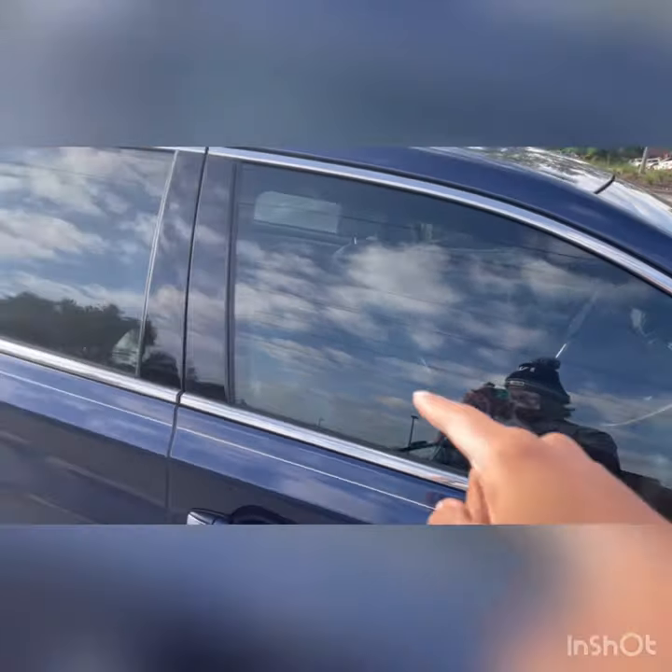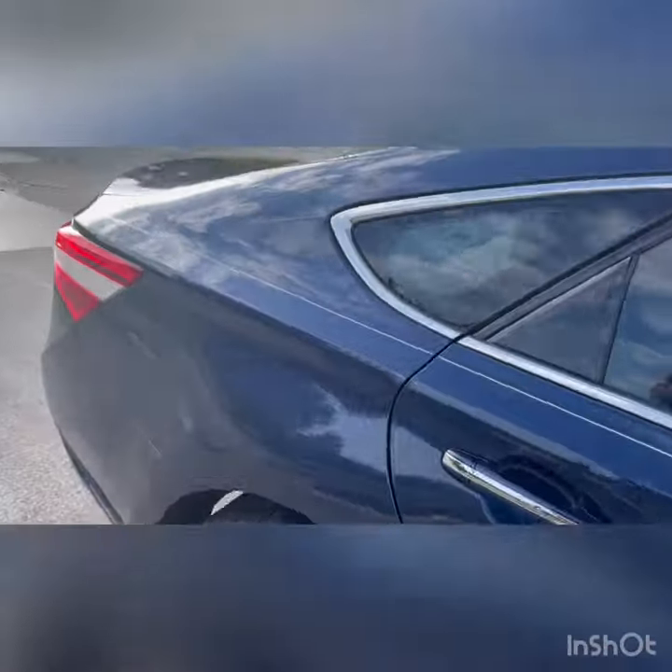Got it 35% tint around. Still can see through, but I don't want it too dark.